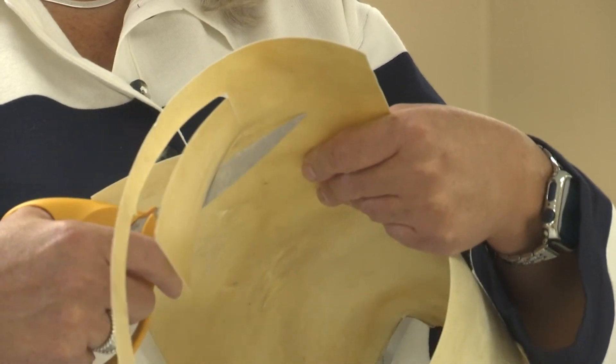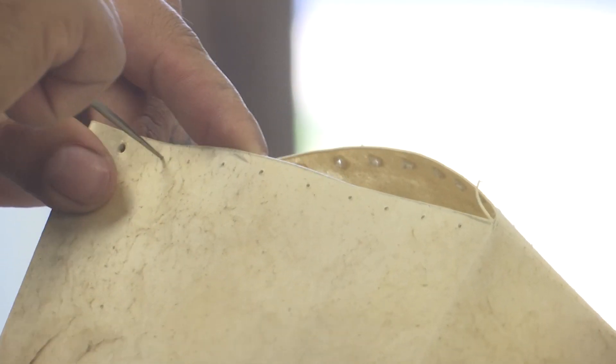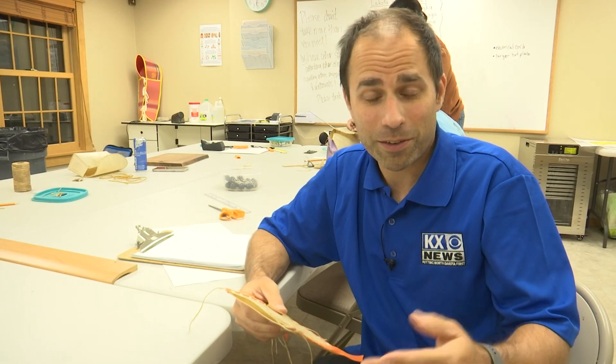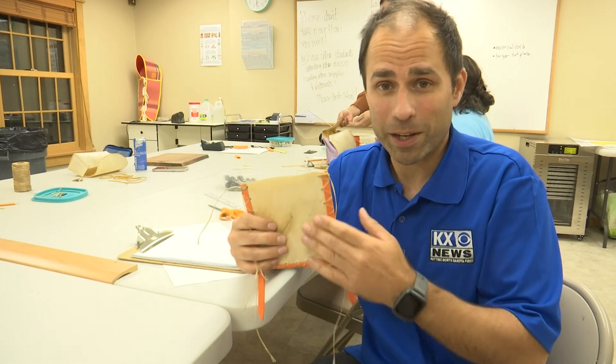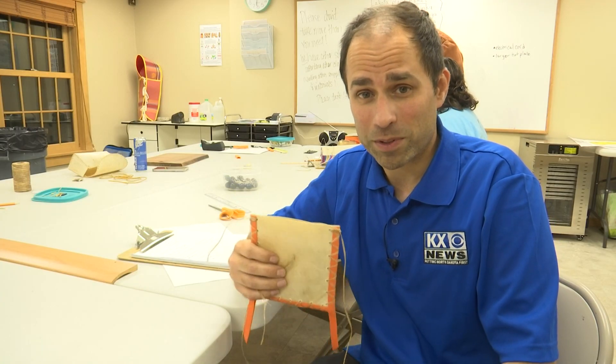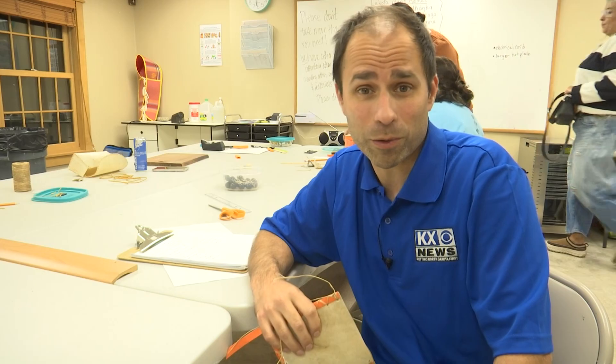It works by taking a piece of hide and then cutting out a form. Well, I have to poke holes through this, match these up, and then run the sinew through it. Par flesh is a French term. At one point, containers like this were made out of rawhide, and tribes living on the plains would take them along with them on hunting trips or when they were moving from one place to another.